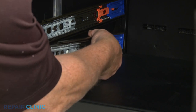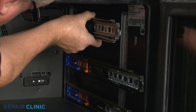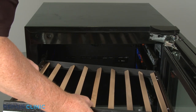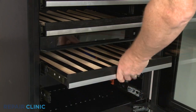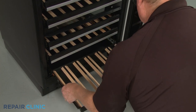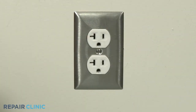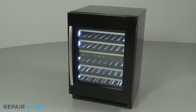Reinstall the side rails as necessary, then reposition the racks. The small rack goes on the bottom. Plug the power cord back in or restore the power supply, and your wine cellar should be ready for use.